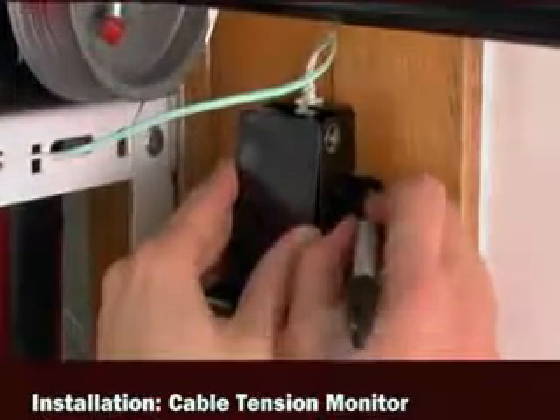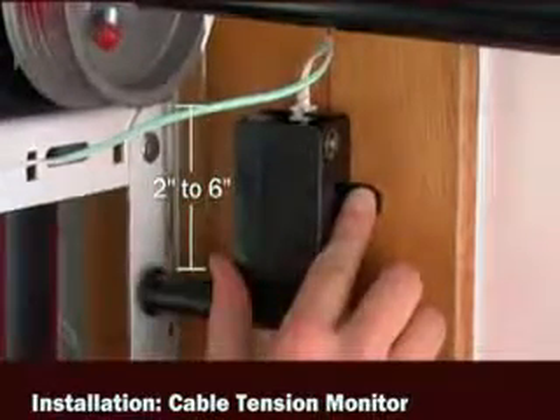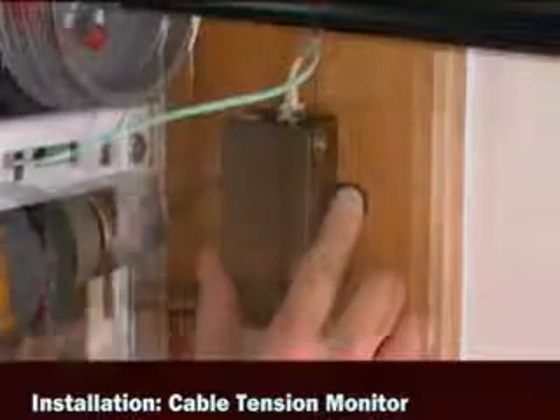Position the cable tension monitor so the roller can rest over the garage door cable. Position the roller so it is aligned with the drum, 2 to 6 inches below the torsion bar. Mark the location of the mounting holes.